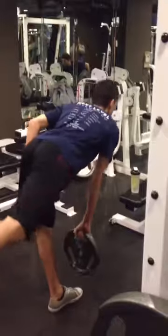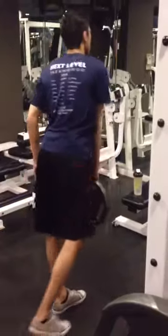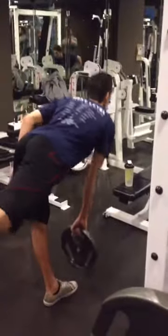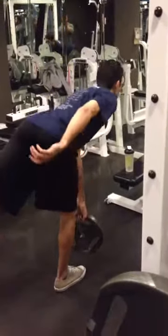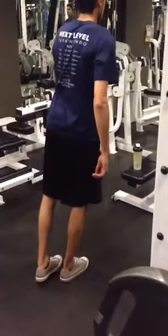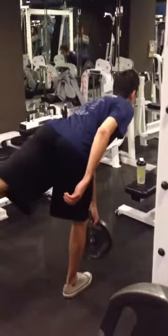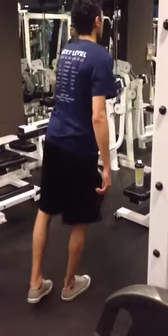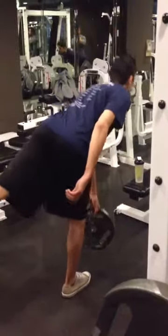Thomas has exceptional balance. The stiff-legged deadlift right here is great for all fitness enthusiasts and athletes, especially for the athlete working on the lumbopelvic hip stabilizer. I had Thomas switch to a flat-bottom shoe during exercise, rather than a big thick cushioned running shoe. For the most part, I believe in a very minimalist shoe for lifting.